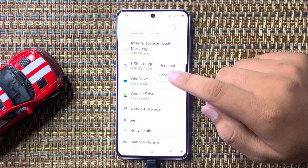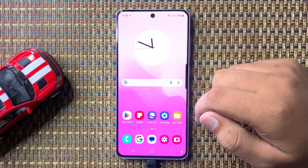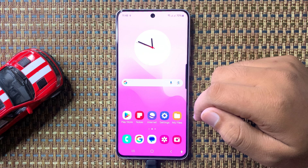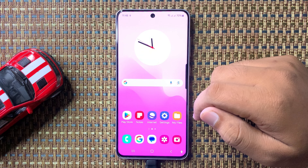Everything on your USB will be deleted. That's how you format a USB flash drive on the Galaxy S24 FE. Hope you liked the video — thanks for watching.